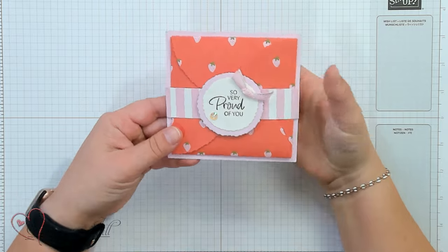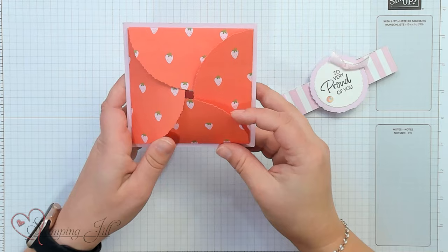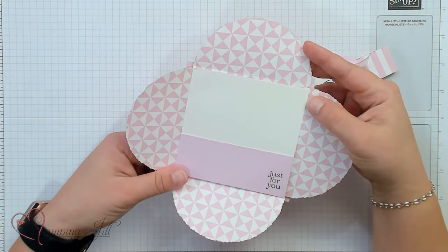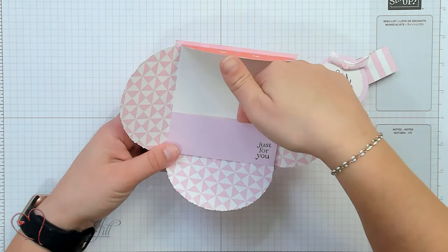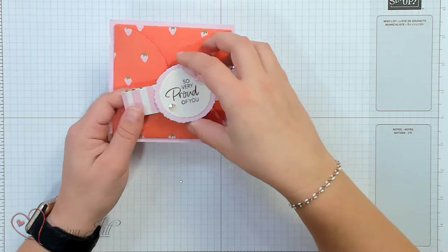This is what it looks like. It kind of opens like a cardboard box and then you have your gift card holder right in there. So I want to show you how to make this and put it together.